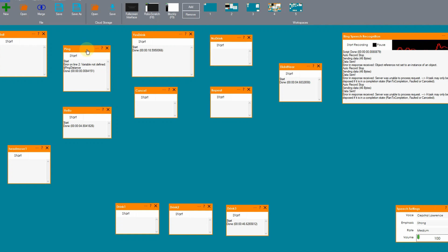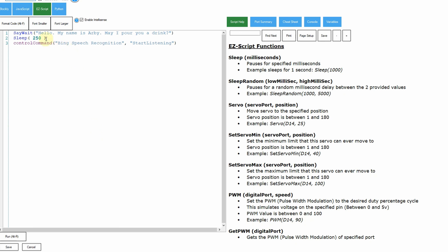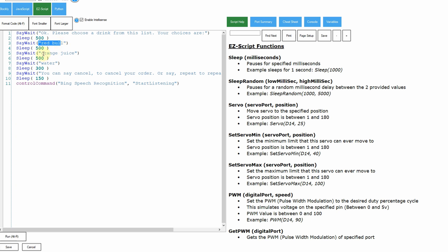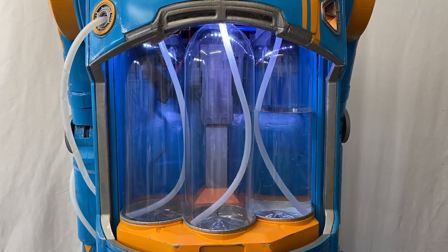Let's explore the programming a little bit. First, we have the ping detector — once someone walks up to the table, the ping detector sends a signal. It says if the ping distance is less than 14, we're going to trigger the hello script. The hello script starts the robot listening using Bing speech recognition. Once it starts listening, if you say yes, I want a drink, he goes into the three choices of drinks. Then it starts listening again for your response — the first one is drink one, second is drink two, third is drink three, and each one signifies which pump, from left to right: pump one, pump two, pump three.